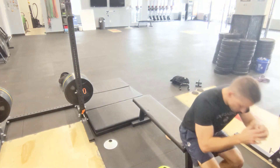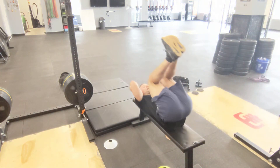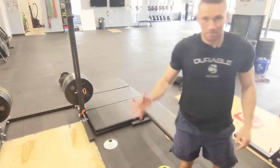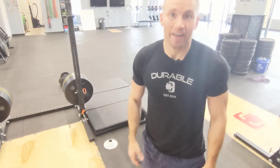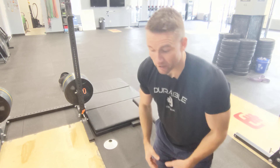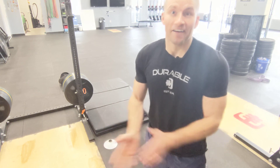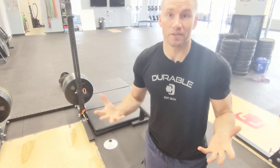A bench works great as a substitute — sit down, roll back, roll forward, and stand back up. A little bit of gymnastics movement in here, so have some fun with it! If it's the first time you've ever done a reverse burpee, make sure you film it because it's going to be hilarious and we all want to see it. Have a fun workout, enjoy it — we'll see you tomorrow!